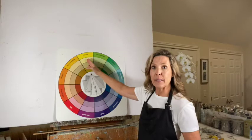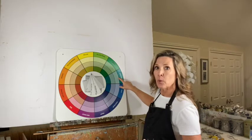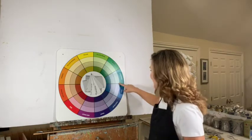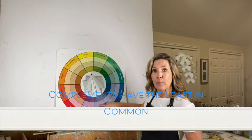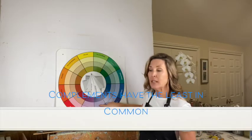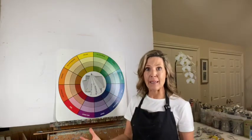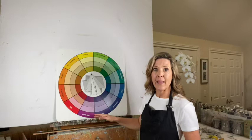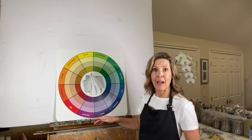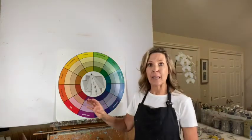But say we're starting with yellow — the further we move away from yellow around the color wheel, into blue-green, then blue, then blue-violet, and all the way around to the complement — we're on the opposite side. These two colors have nothing in common; they are the most opposite on the color wheel. They do have their purposes but they have discord — they create a lot of vibration on the canvas.